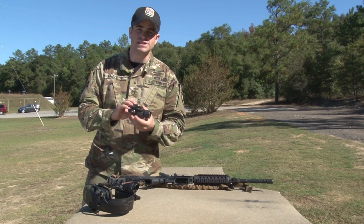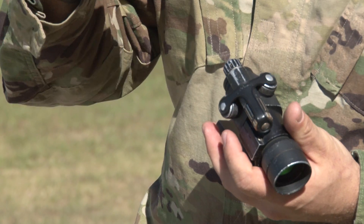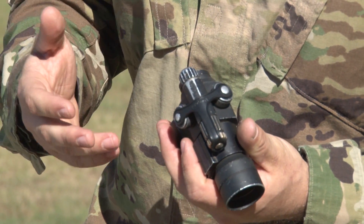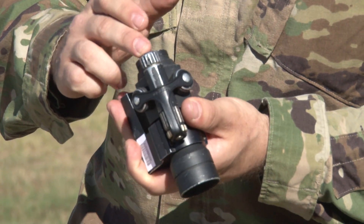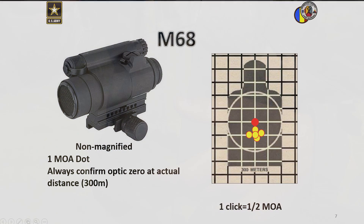Next, the M68 CCO. It's a red dot sight, making it pretty suitable for close range engagements. However, when going further, it's not much better than iron sights. It has a simple on-off switch, windage, and elevation adjustments. The adjustments on this sight are graduated in half minute.